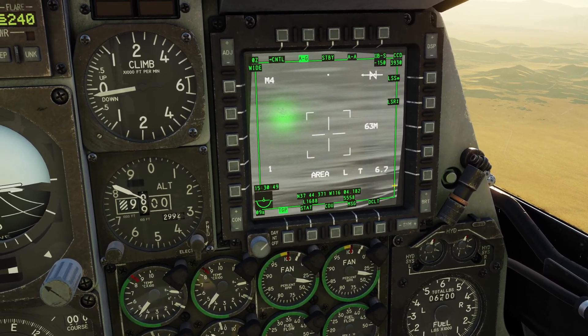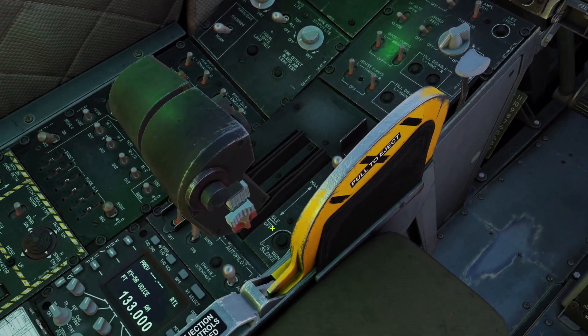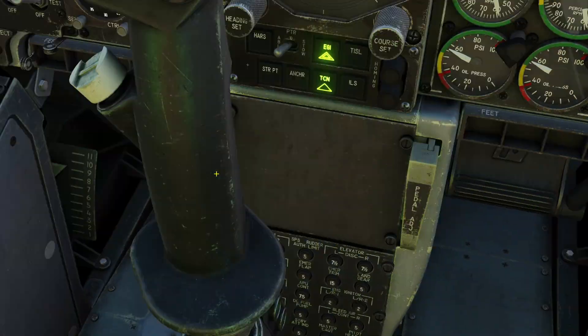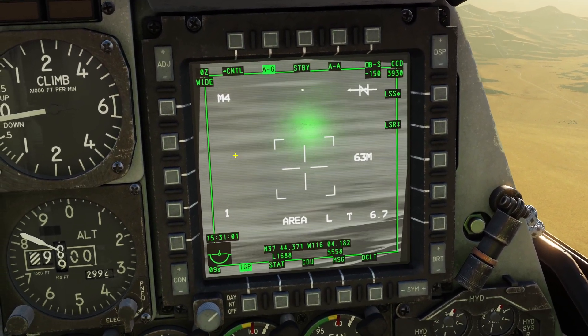Also you can change it between wide and narrow. Right now we're in wide. However, if you press forward on the China switch — which the China switch is this one right here — if you press it forward like that, you can see we go to narrow mode, and then you can click forward again, and we go to wide.